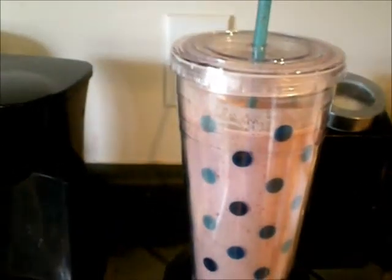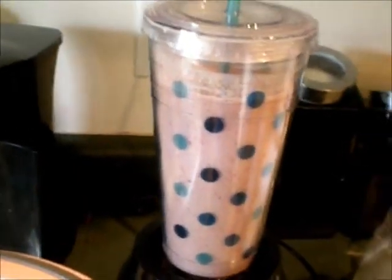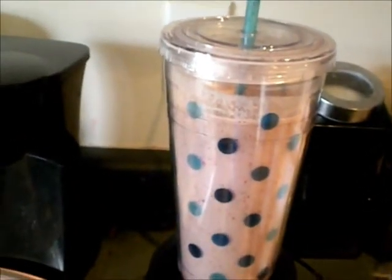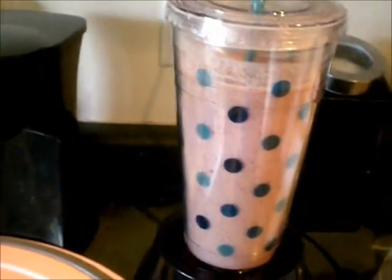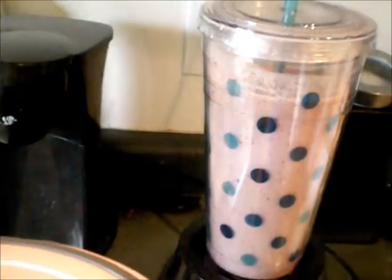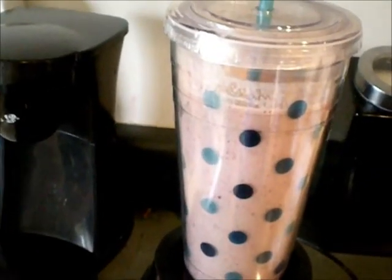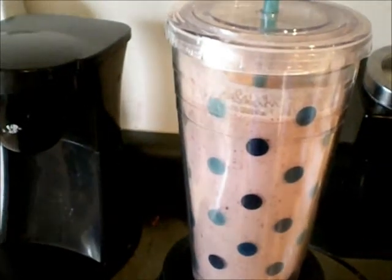Before, I would lose like a baby kitten's worth of hair. But I'm not losing that much hair anymore, so I'm really excited about that. If we are able to nourish our body, then our hair will be nourished also.